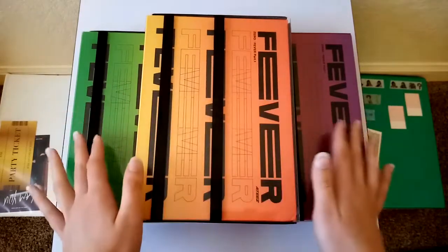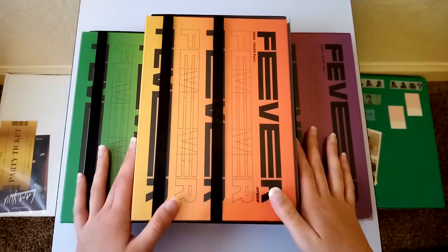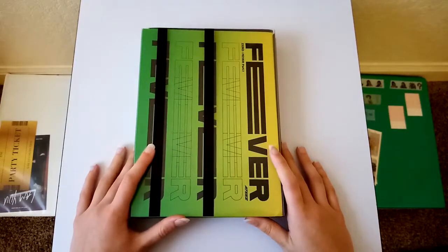And I have all three versions, so I'm going to go ahead and unbox them now. I'm going to start with the Inks version.